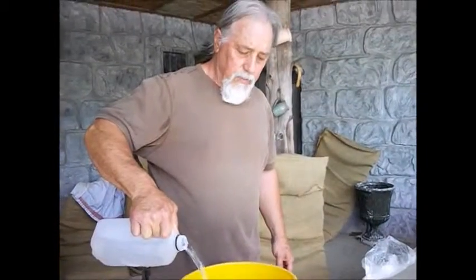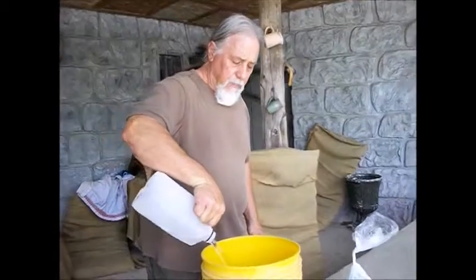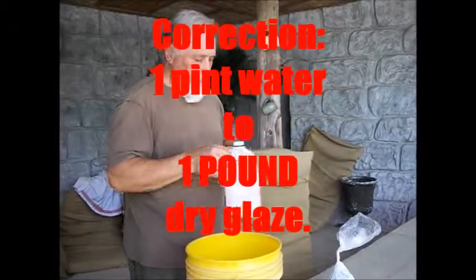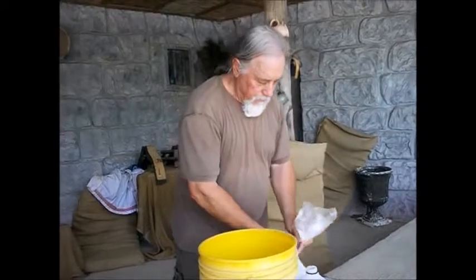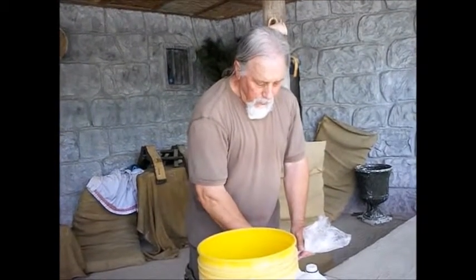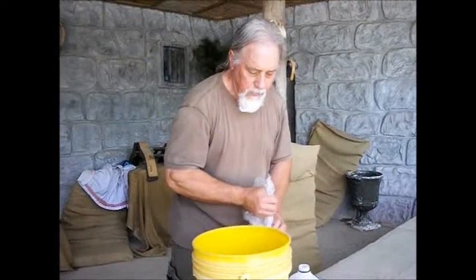I'm going to go get water. With this particular Celadon, it's a cone 6, mixing one pint of water per cup of dry glaze. The glaze has been pre-mixed, bought it commercially, we're just mixing it up here. I'm sure there's Celadon glaze formulas on the internet if you're interested.